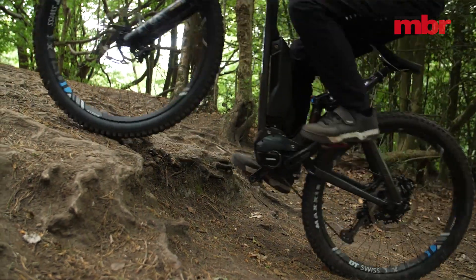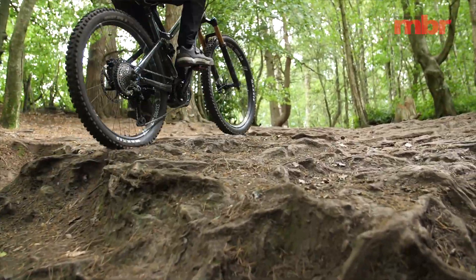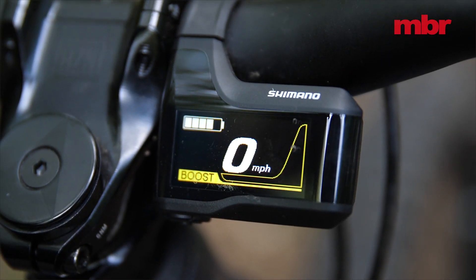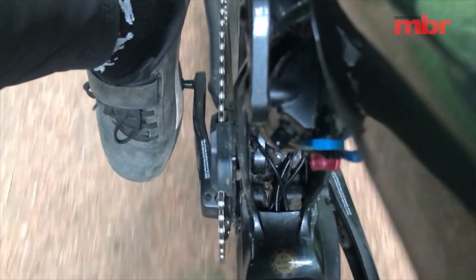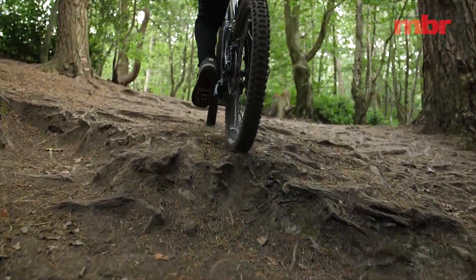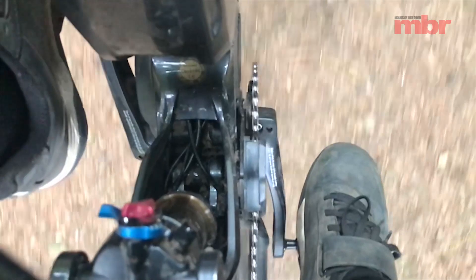Sometimes you'll come across a climb with a step in it — like this one with a root in it — and you'll have to get up out of the saddle to hop the bike over it. But most motors have a feature that helps in these circumstances. Make sure you're in boost or turbo mode, as this amplifies the effect. When you stop pedaling the motor will continue to spin for a short period. This means you can ride up to an obstacle, stop pedaling, keep your pedals level for maximum ground clearance, and the motor will drive you up and over it. This motor overrun can also be great for getting a bit of extra drive out of slow corners.